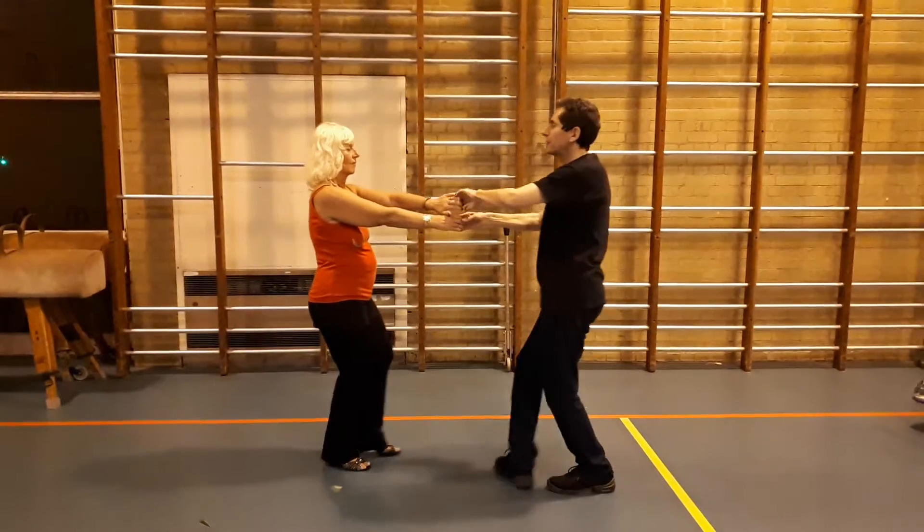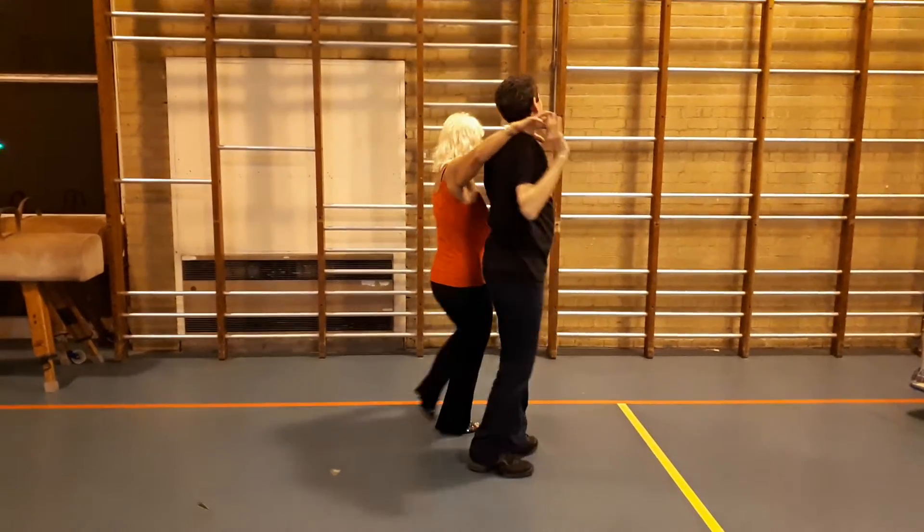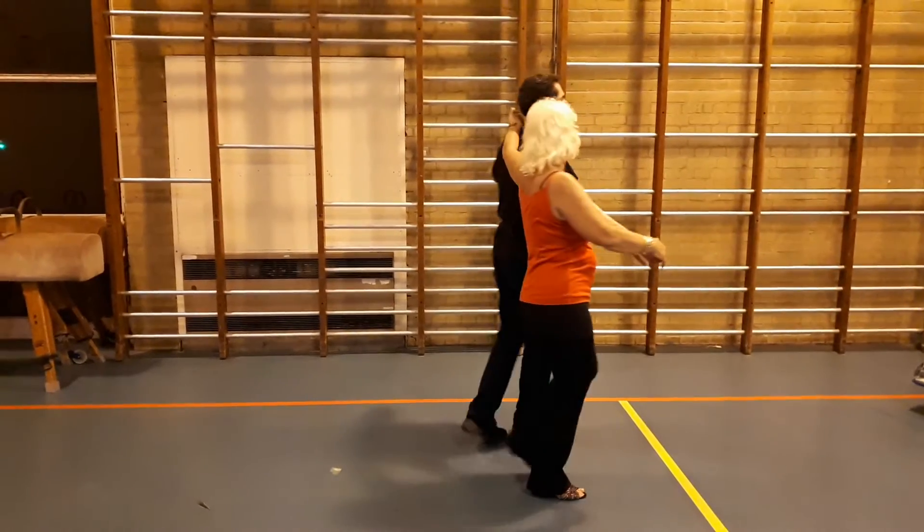Now we're going to do a double handed travelling return into a butterfly walk round, lock and load, walking round one complete turn. And breathe, change sides, walking round half a turn.